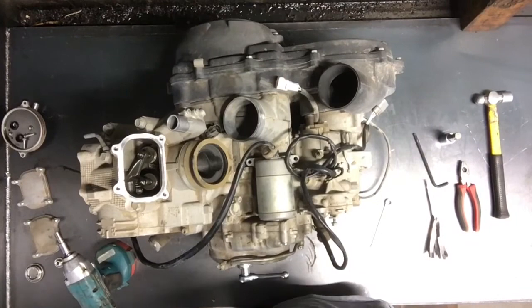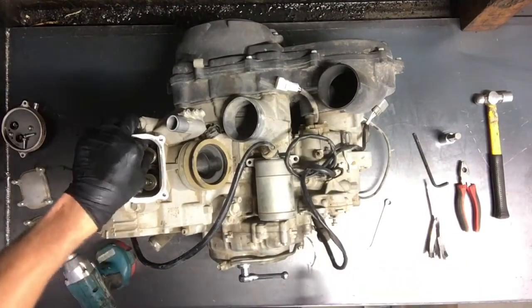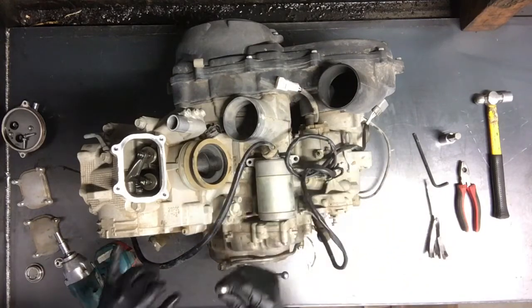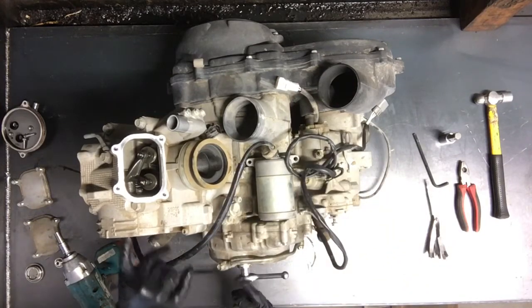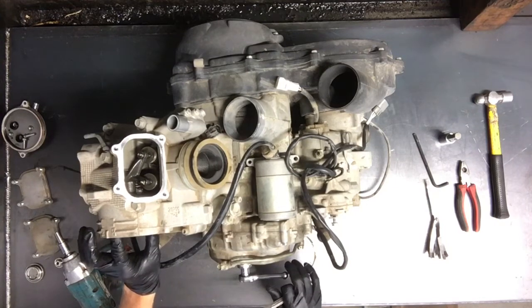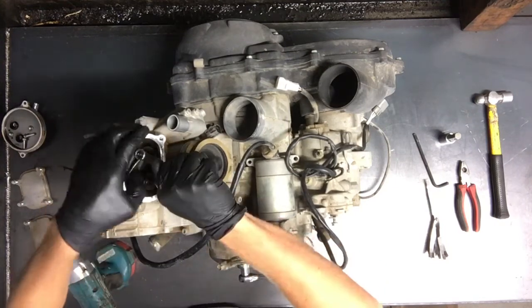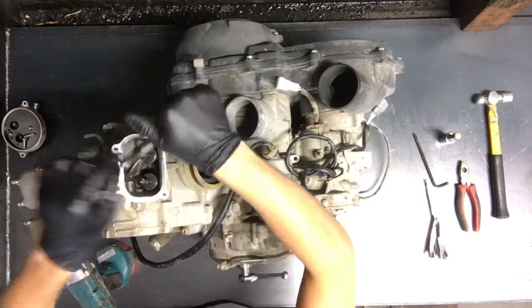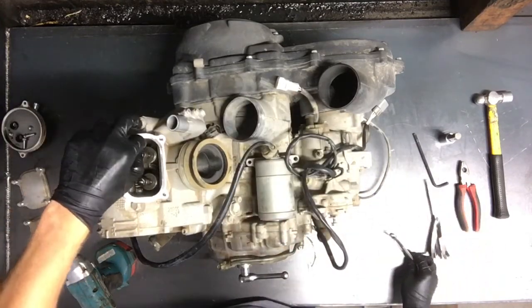Now we will check valve clearance, and these are going to be tight, so that's why we're needing to adjust those. Take your 10mm — once you've aligned these on the compression stroke, be on top dead center, verify that they're lined up — and we'll loosen these. 10mm here, 10mm here, and we'll loosen these.